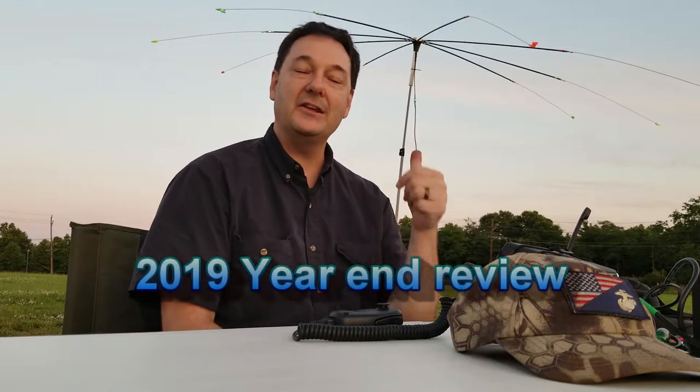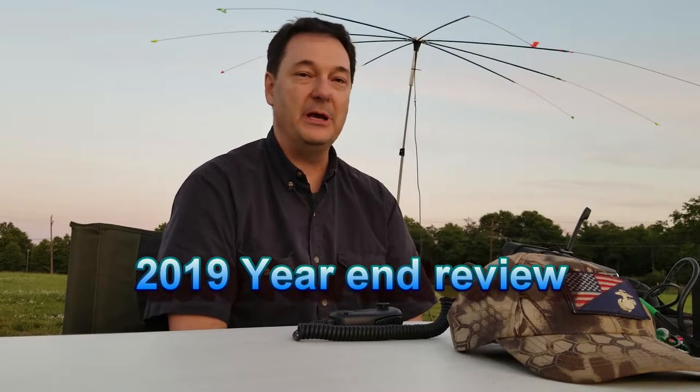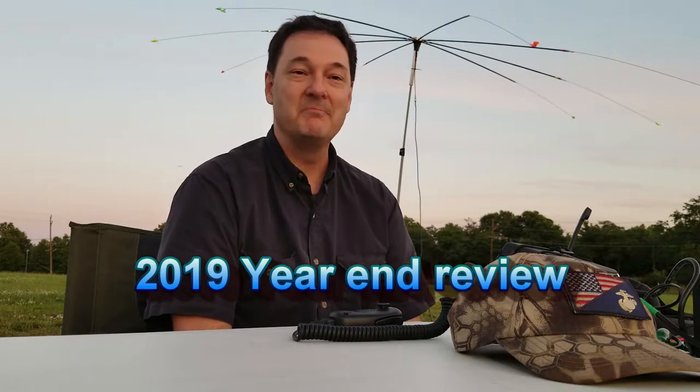This is KY4BDP for our 2019 Year in Review. This particular video I pulled out of all the ones that we did this year to represent working out in the field, and in particular working on the road.